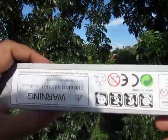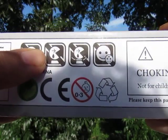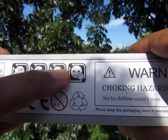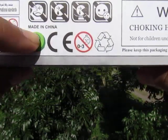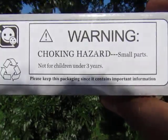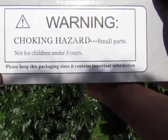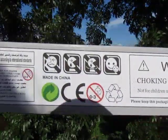On the bottom it says: do not facepalm, do not make Pac-Man cry, do not feed to Pac-Man because he will cry, and it won't shrink or expand. Made in China. There's also a CE mark, a recycling symbol, and a choking hazard warning — small parts, not for children under three years of age. Keep the packaging as it contains important information.